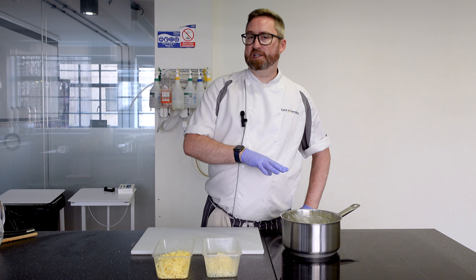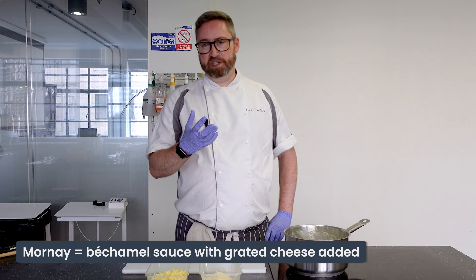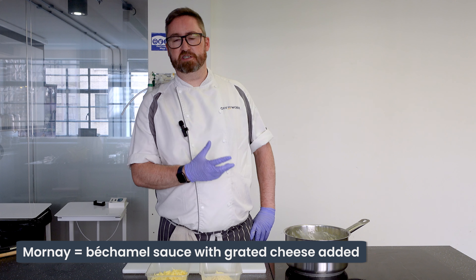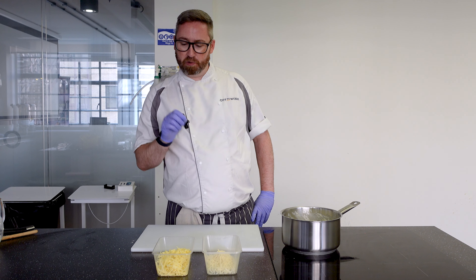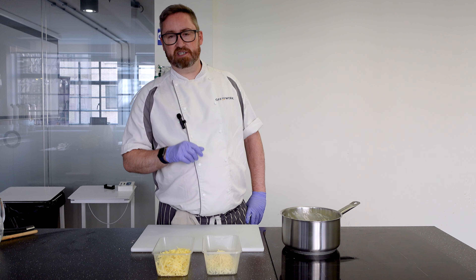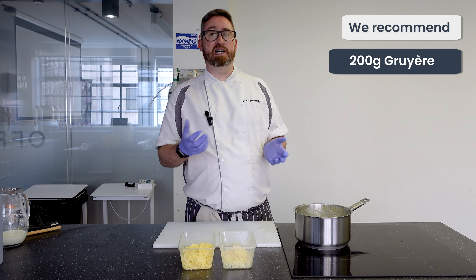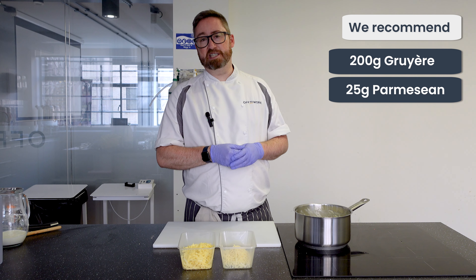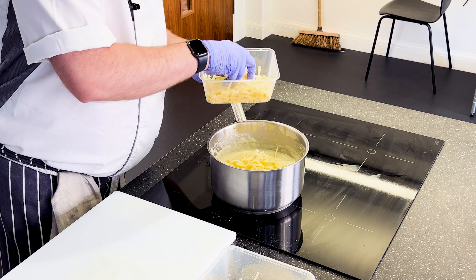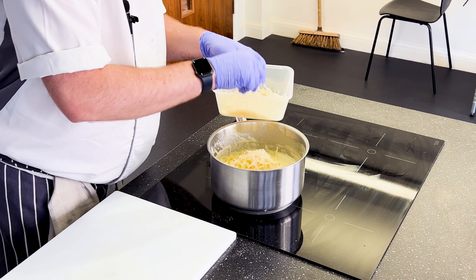So that was the white sauce. Most of you will probably be wanting to use it as a mornay. A mornay is basically the cheese version of a white sauce. So what we're going to use today is a little bit of gruyere — it's got a bit more punch than cheddar, it's lovely — and some parmesan. You can use as much or as little as you like depending on how cheesy you want your sauce to be. We're simply going to mix it in.